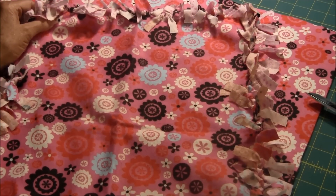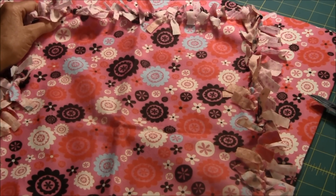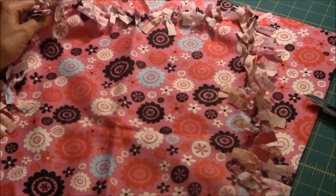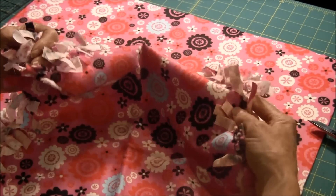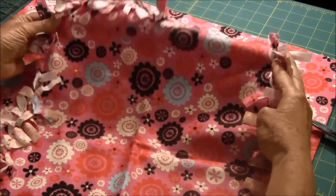Hello, this is NeedlePointers.com and I would like to show you how to make a no-sew afghan, or you can use it as a blanket for your 18-inch American Girl doll.